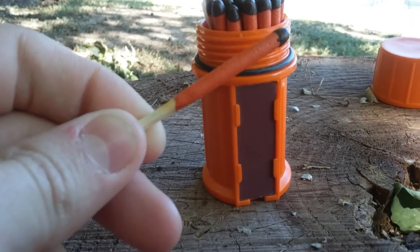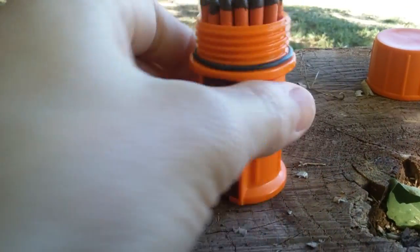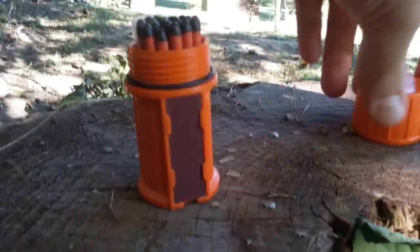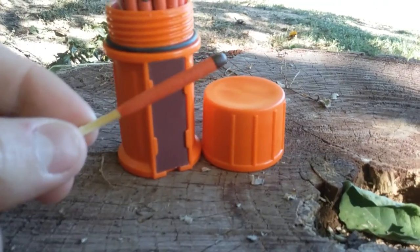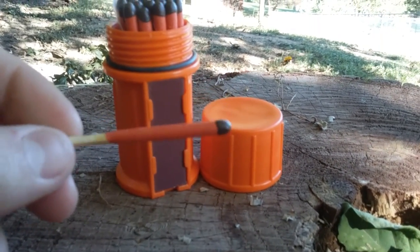Guys, welcome to JoBroKnives. Today I'm doing a test on the UCO matches — that's how I'm gonna say it, so if you don't like that, I don't care. In this video we are just gonna test the match; there will be a review on it some other time.